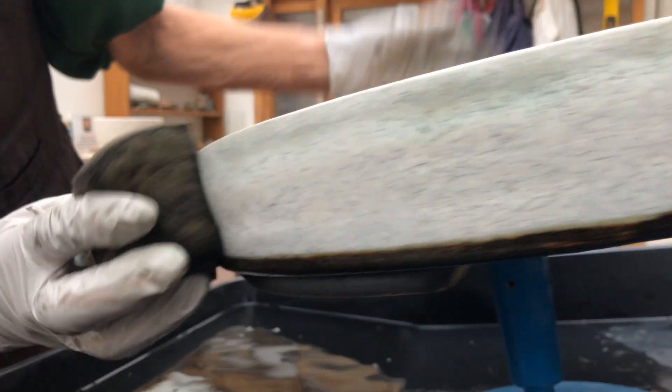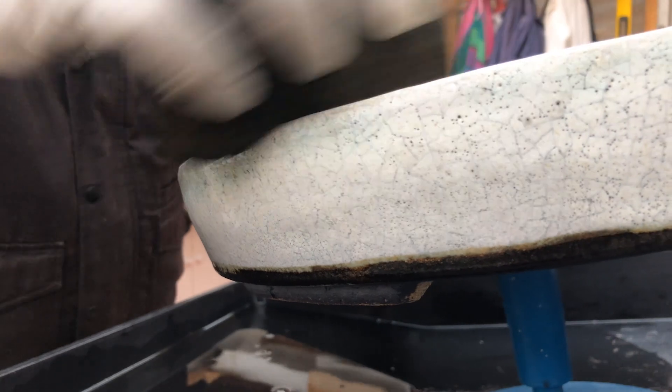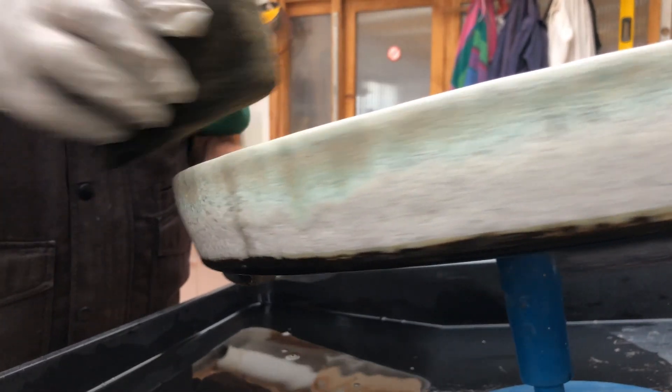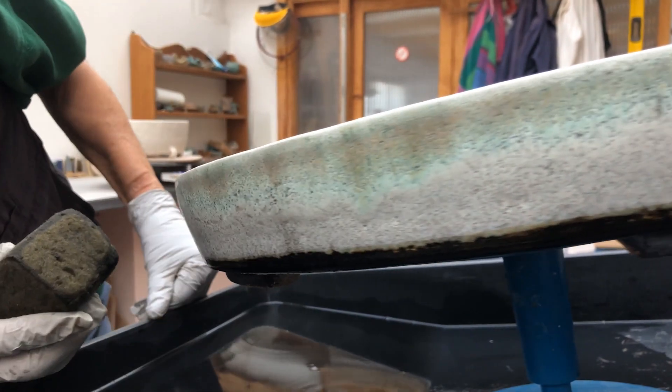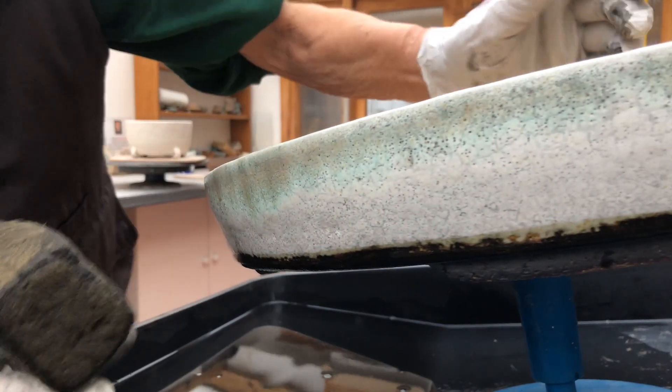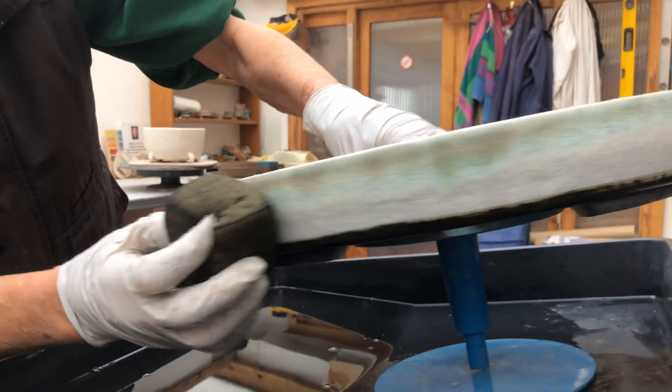Not very evident, but when it dries we should get a better idea of what we've got. And if it doesn't show up, then I'm going to have to do it all over again — but this time use the ink full strength.